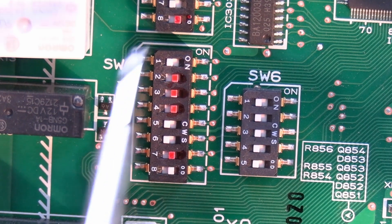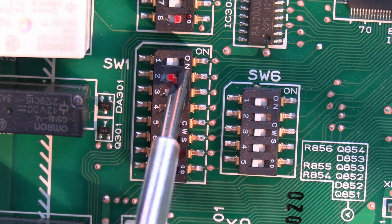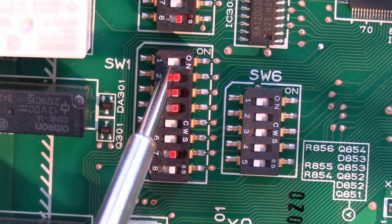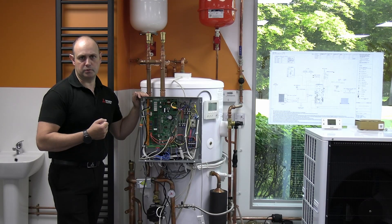Changing SW1 number 2 — this is changing what the maximum discharge temperature of the actual air source is going to be. It's normally set to 60 degrees with the R32 type units.